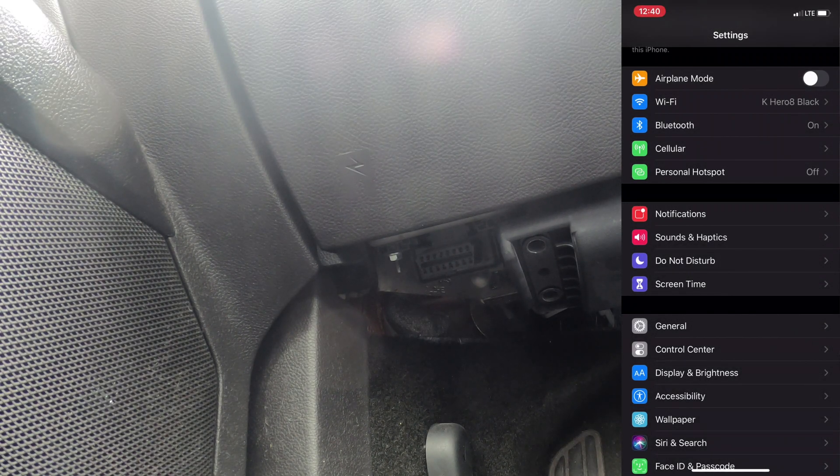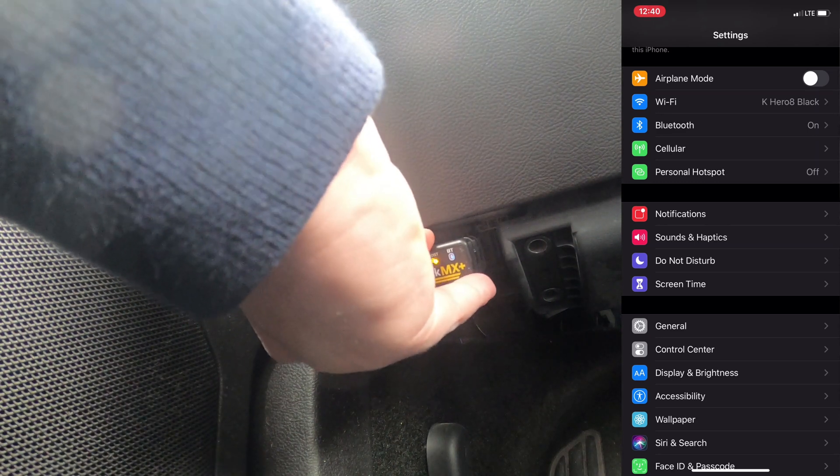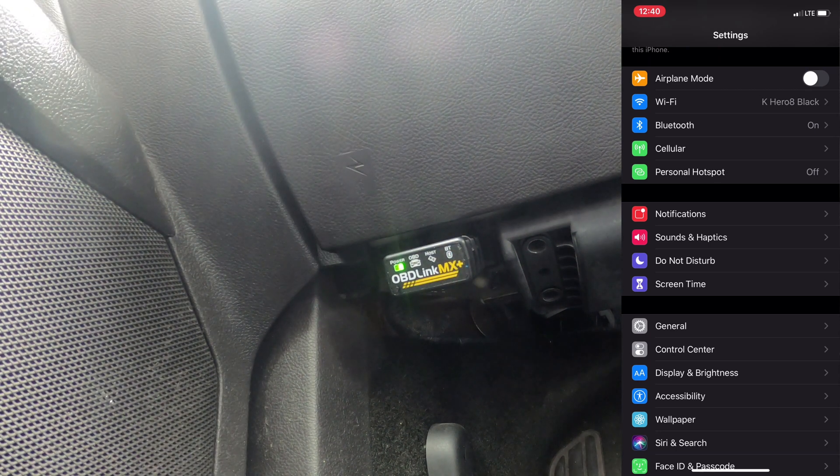New day - I tried videotaping this the other night and the nighttime did not work out well, it looked like crap. I've also decided to try something new where I'm going to record on my phone and overlay it into the video. What you're seeing right now is on the driver's side, all the way on the left - you can see the OBD port for the OBD Link MX Plus. I'm going to get that and plug it in.